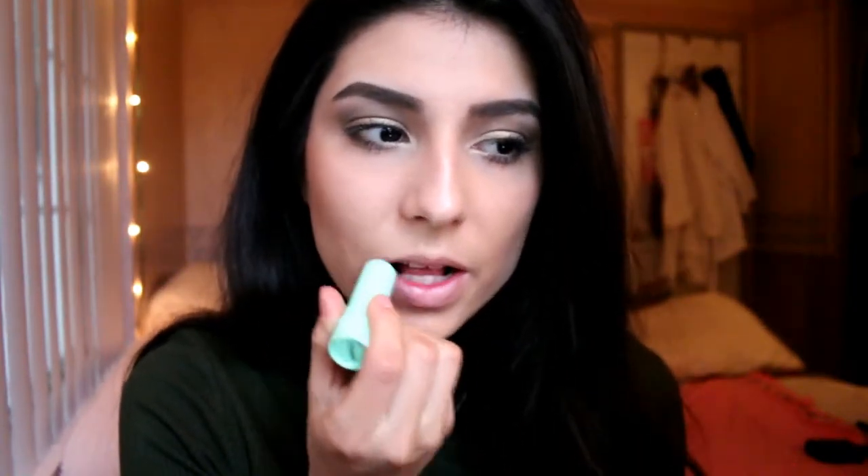Next up, I'm going to curl my eyelashes and apply mascara. As for my lips, I'm going to go ahead and moisturize first. Then for my lips I'm going to be using this really pretty color from Palladio called Red Rose, and I think this shade is just so perfect for Christmas.